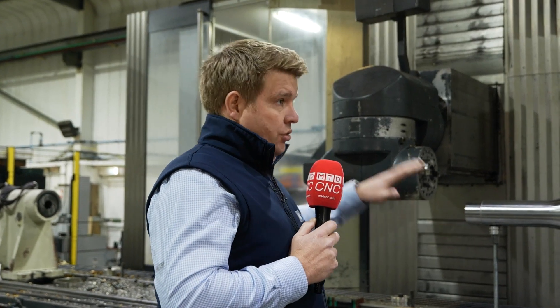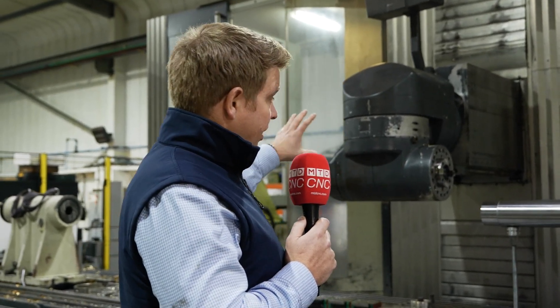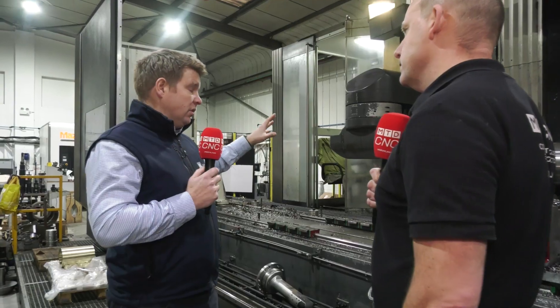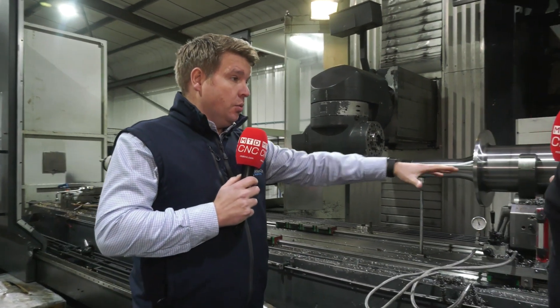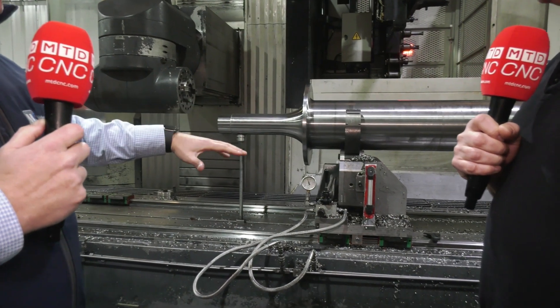So we've got a fixed bed with a traveling column, and we've got two controls — one at the front of the machine and one at the back. We've got a fixed head with a rotational head into fixed positions; we can't do full five-axis machining on this, but we've got a lot of positions we can use. We've got a rail across the fixed bed which allows us to put traveling steadies on there — four automatic self-centering steadies we can use — and then we've got the large 800mm fourth axis on the other end.